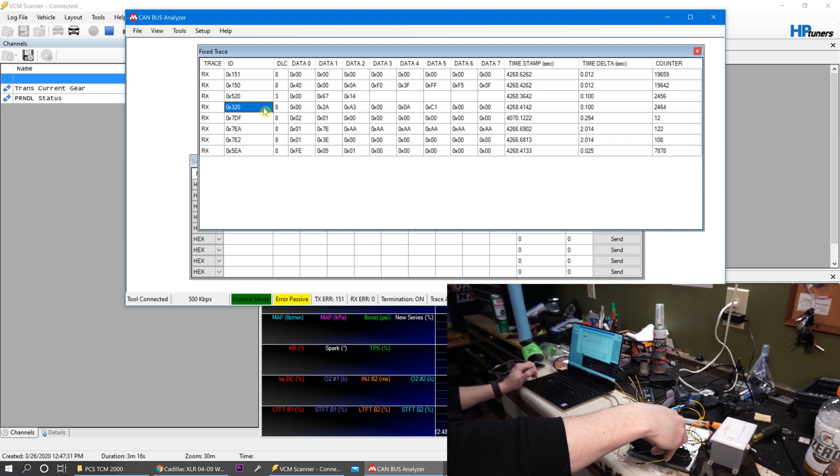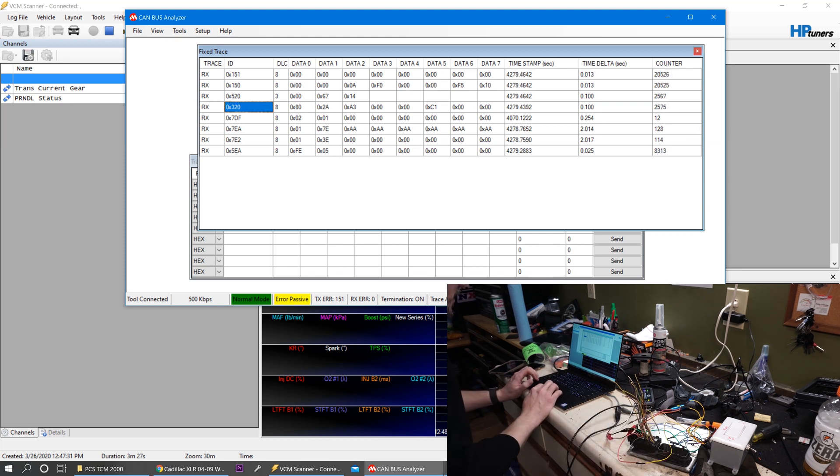I'm having a hard time holding this and watching the screen, but this is the message we're going to want to replicate. The message is: ID 320, data 002A A300 0A C100. I've taken a screenshot of that. So what we want to do now is take our analyzer over to the car, plug it into the OBD2 port, and replicate this message to see if it allows us to open the trunk.